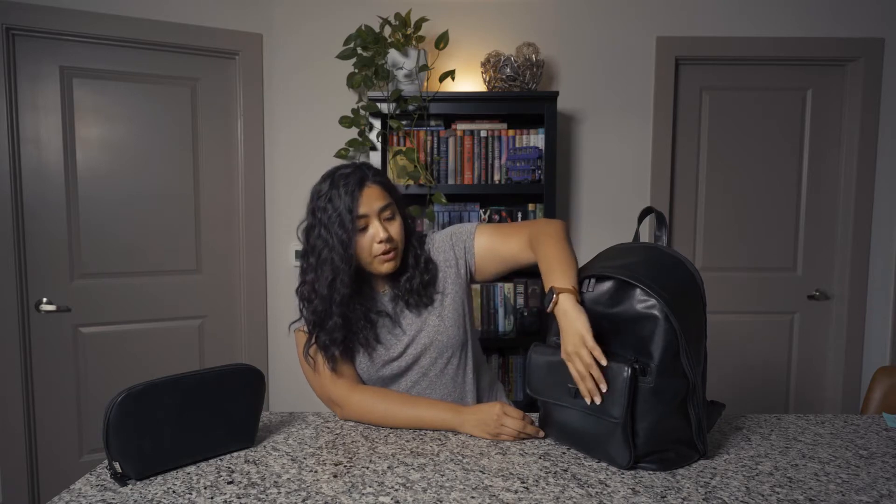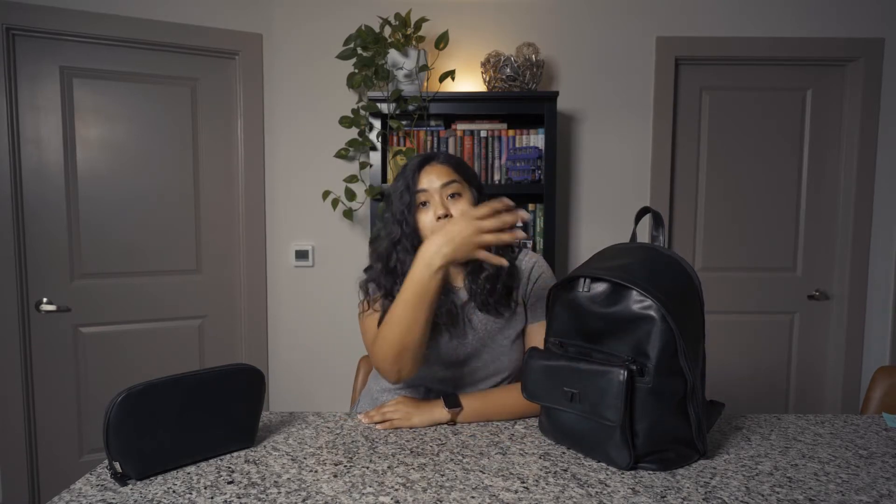This is called the 2-in-1 backpack because it does come with a crossbody. This part of the front actually comes out of the main pocket and it turns into a crossbody, which I think is an absolutely amazing idea for those times when you want to go to Target after work, or the grocery store, or run any errands and you don't want to just carry your wallet in your hand.